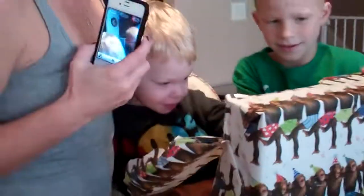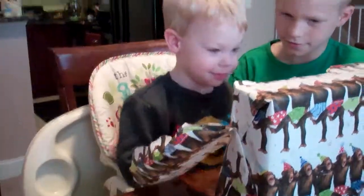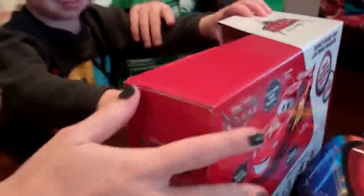Why are you being shy? Let's rumble some benders. Yay! That one done? Now, open this one. Gotta get it started for him. Woohoo! Look at that. Yeah, you like that. Okay, baby.